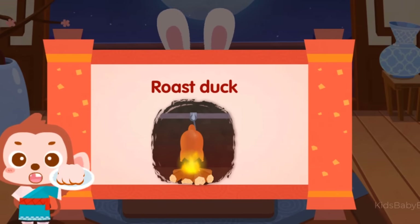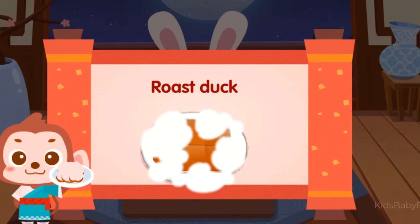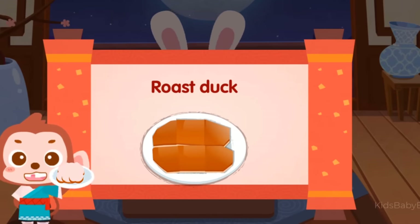Roast duck! Roast duck was a royal cuisine in ancient China. It has always been a famous dish in Beijing, and also enjoys worldwide fame!